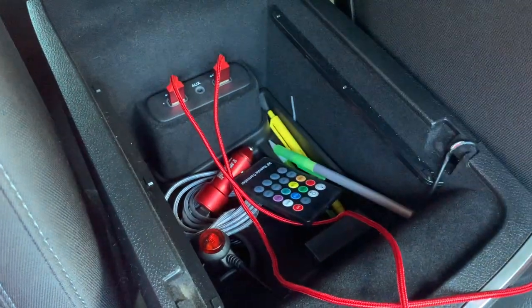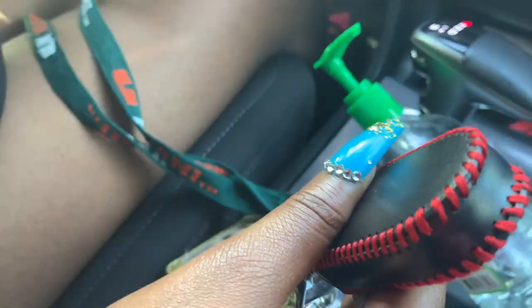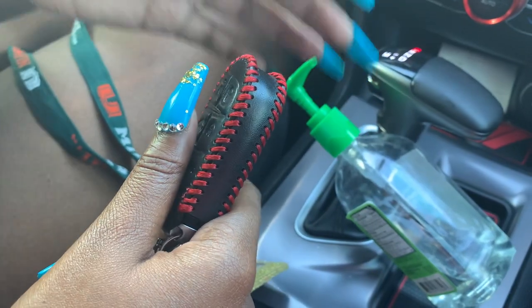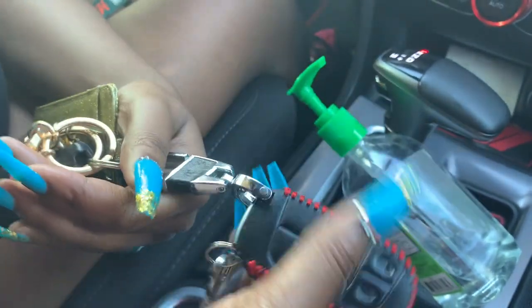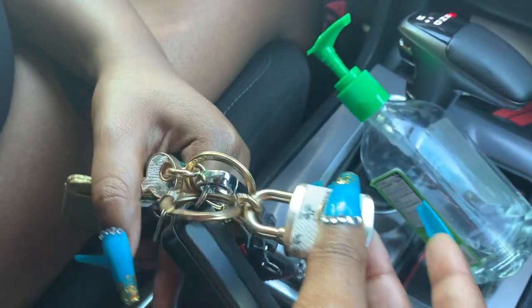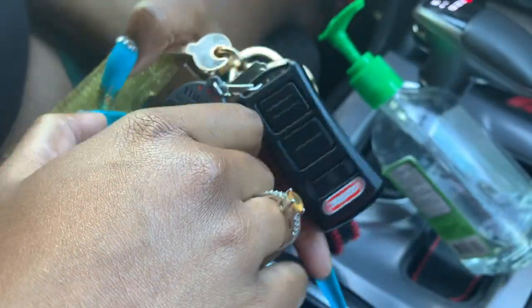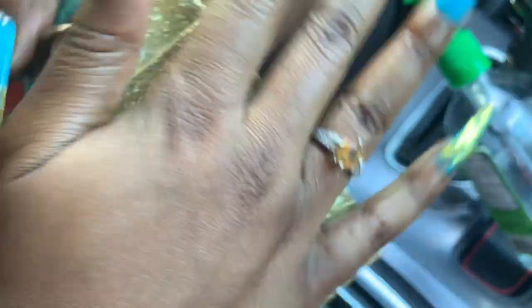I have some pens and pencils just in case you need to write something down. Here are my keys — here's the key for the car with a cover. My interior theme is red and black, so my key is red and black. Here's my garage key, and this is a Coach keychain I got from my god mommy. Here is my house key and my driver's license.